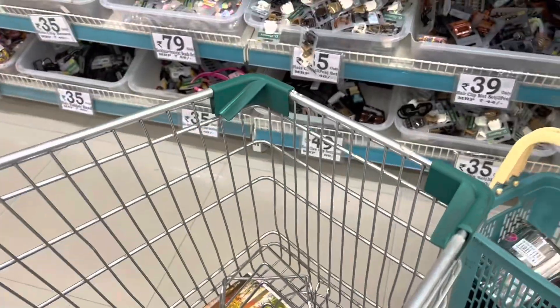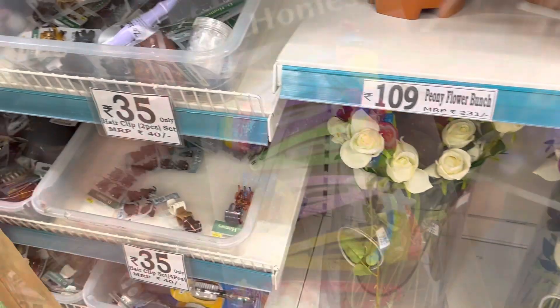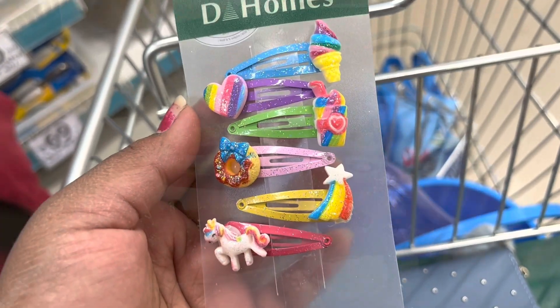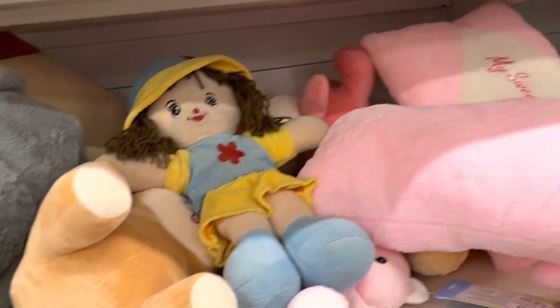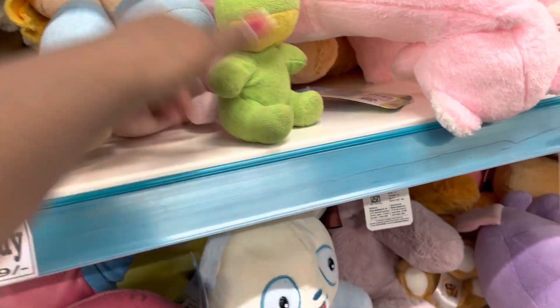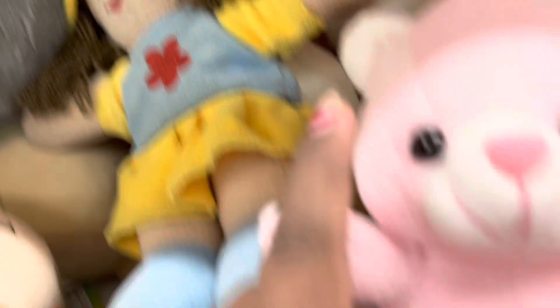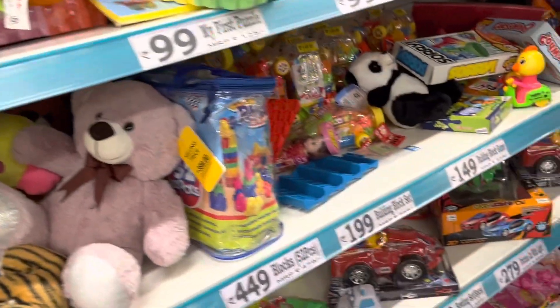This is the rubber band, $35. I have two flowers in D-Mart too. I have a lot of teddy bears. This clip size is $39–40. There are many soft toys in my bag. This clip size is $2.50, and this clip size is $3.49.